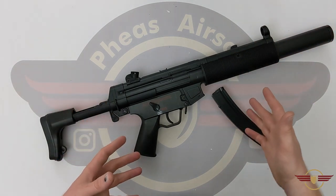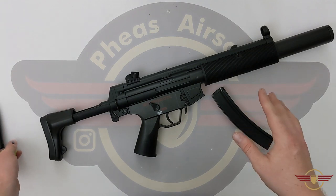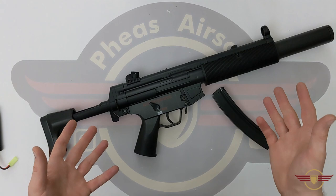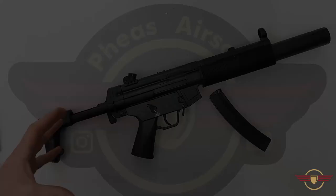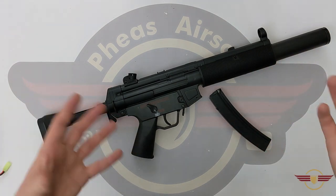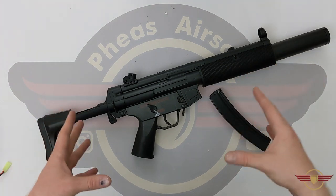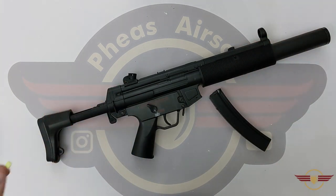It did need a good barrel clean, so please be aware — with anything from China it's always worth cleaning the barrel out of the box. In terms of rate of fire: on a 7.4 volt LiPo we got about 12 to 12.5 rounds per second. On an 8.4 we got about 13 rounds per second. On a 9.6 we're getting about 16 rounds per second. On an 11.1 we're in at around 20 rounds per second — which out of the box on a Chinese AEG is pretty good.